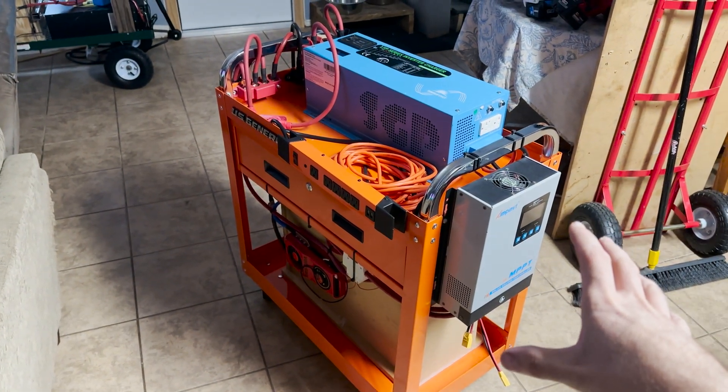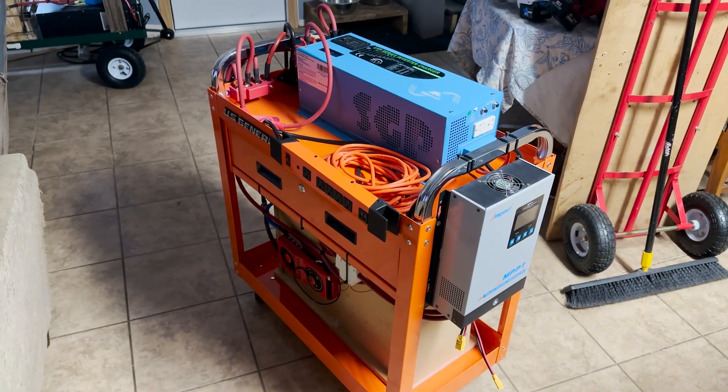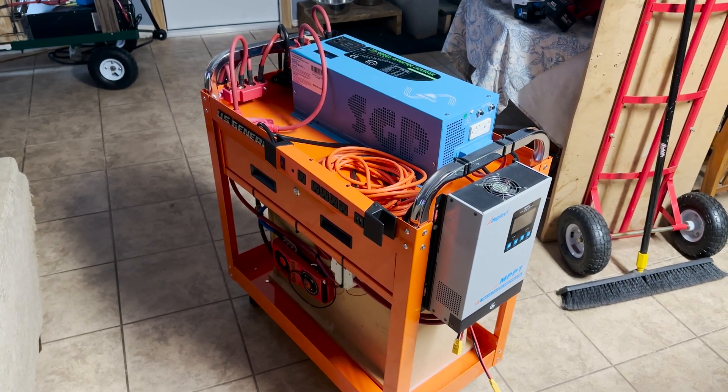I just wanted to show you guys this quick little build. It was very simple to do and that's it — this is gonna be it for this video. Thank you guys for watching.